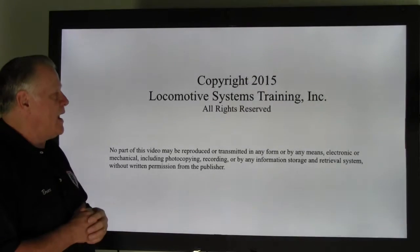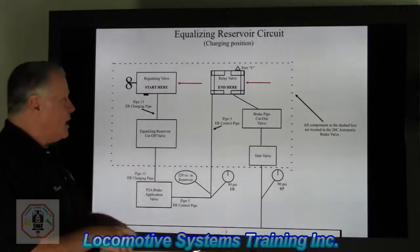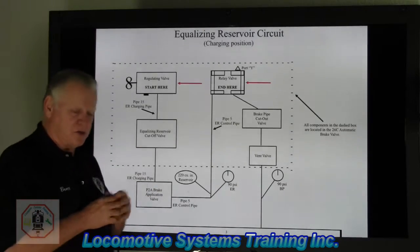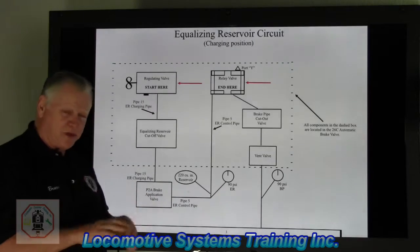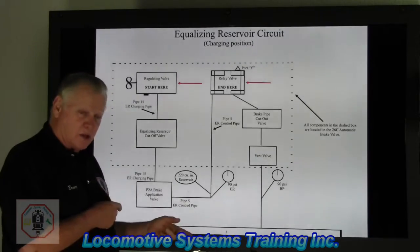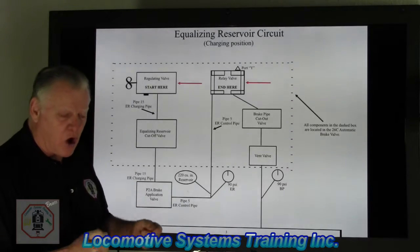Let's take a look and talk about the equalizing reservoir circuit. We're in the equalizing reservoir circuit charging position, but before we get going, in fairness to this system, we have to take a moment and go way back in time. In fact, one of the first videos talked about the brakemen on top of these cars.